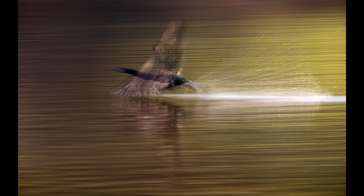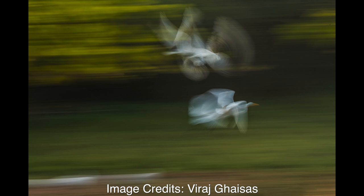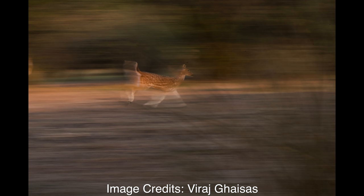The third tip is panning. You've seen this kind of shot — how is it captured? Panning is the combination of a slower shutter speed and camera movement. In this particular shot, I used a slower shutter speed of one-tenth of a second and tracked the movement of the subject. The parts of the image that were stationary show motion blur, while the subject that was actually moving appears sharp.